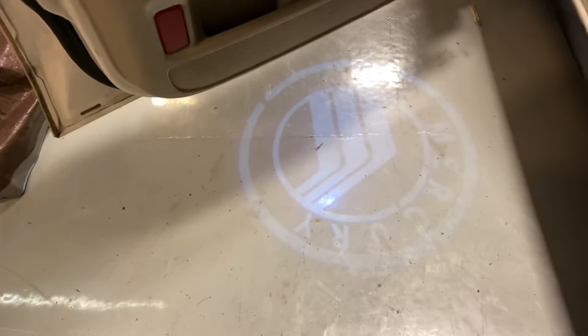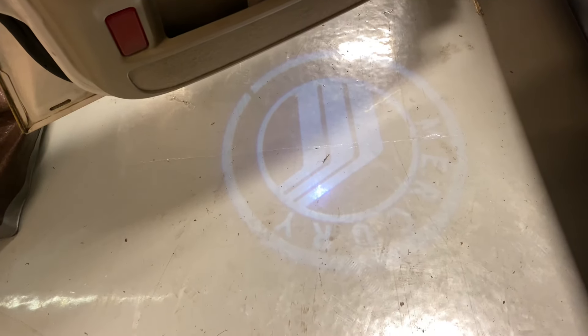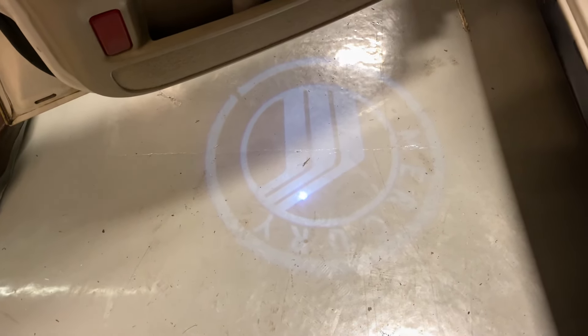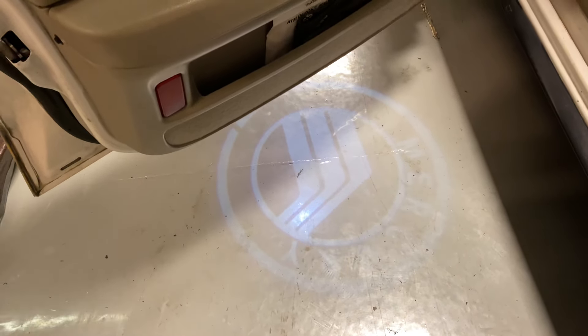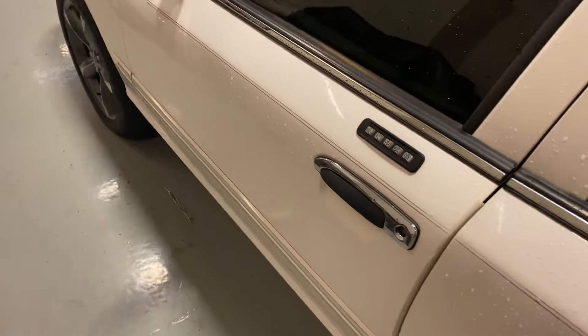I did want to say something about the puddle lights. In the Mercury video I made a couple weeks ago, people were asking where I got these puddle lights. These are custom made — they were never a factory option. It's been so long since I had them made that I don't remember exactly who made them, but I'll see if I can find it and post it in the community tab.